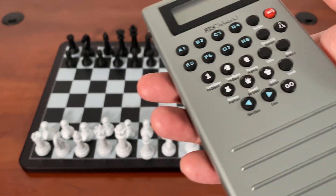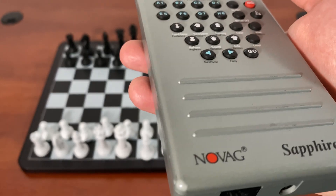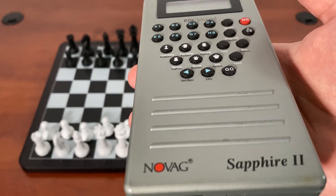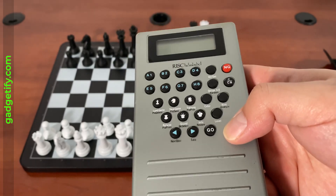I've also covered the Nove Solo, Sapphire 1 — this is Sapphire 2. There's a Nove VIP, I've covered that as well, so there are just a lot of these that you can test, but this is supposed to be the strongest one.